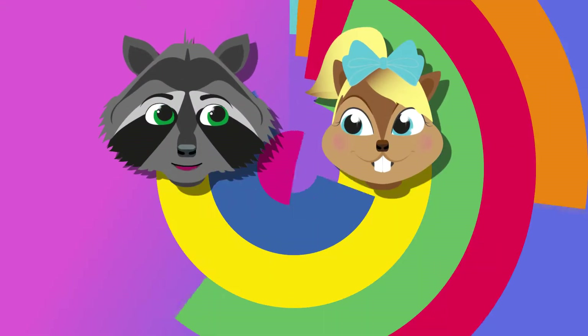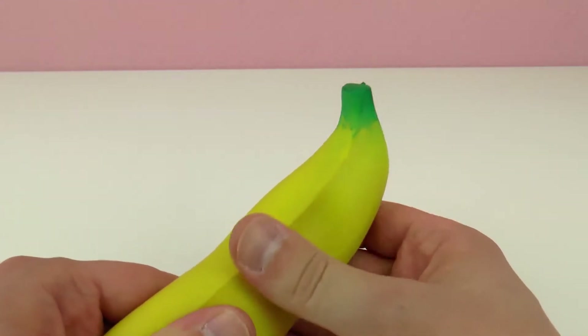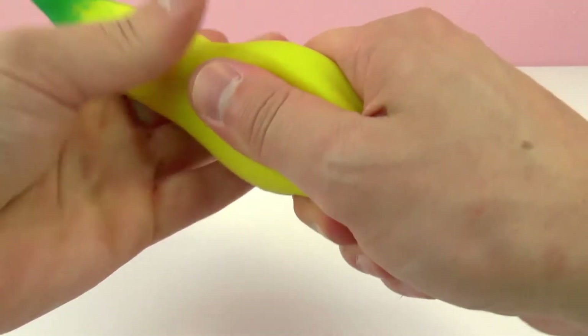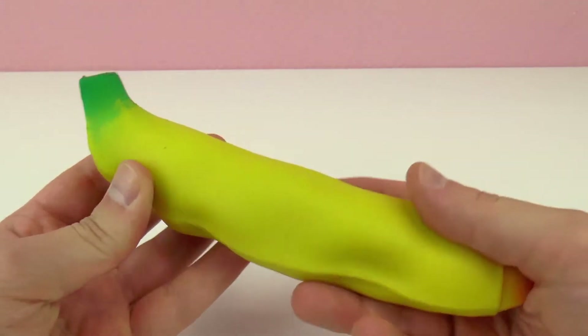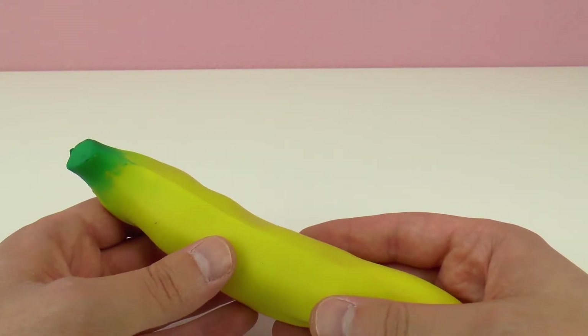Hey everyone, welcome to a new video from our Play With Me Toys for Kids channel. Okay guys, an experiment for you guys today. We are going to cut open this anti-stress banana. I think you guys may have seen this in a previous video testing out the anti-stress banana.